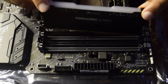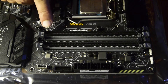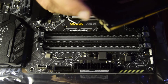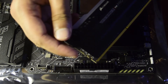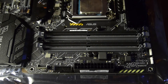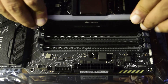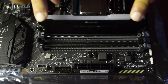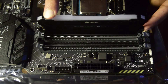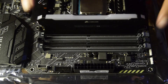I will slide the first RAM into the first slot. There is a small gap at the top of the slot — align the RAM board with that notch and then slide it gently downward. You will hear a click as the latch automatically locks the RAM in place. That confirms the first RAM is properly installed.